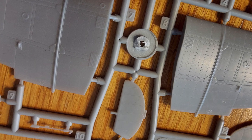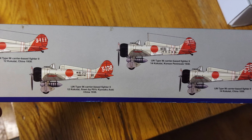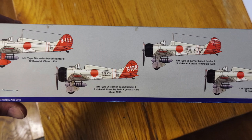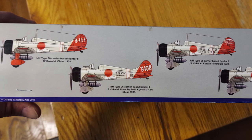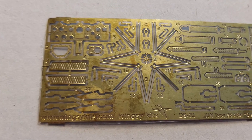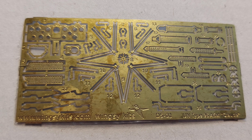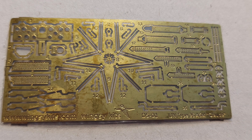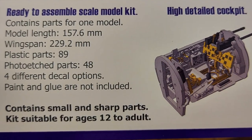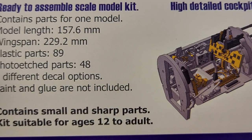But if you take your time, go through and clean up the sprue gates, and just take your time test fitting everything, I think you're going to end up with a masterpiece. The only thing I would say could be improved — I like the way that Eduard does their color-painted photo etched parts, and that would dress up the interior. This kit has photo etched parts, but they are all unpainted. I would definitely recommend this for modelers with some experience handling small parts and photo etched parts.